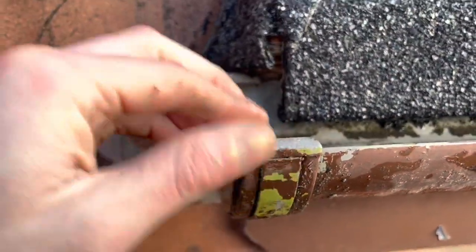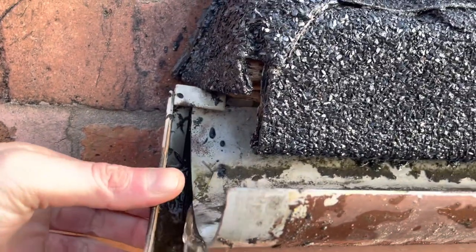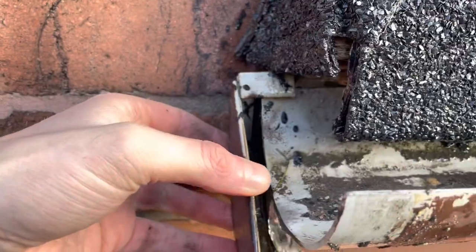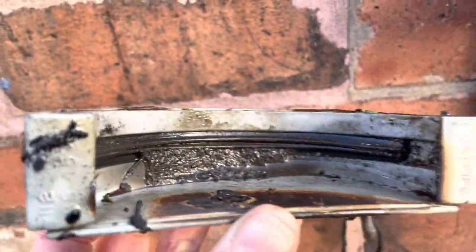We'll try and click this off while trying to hold the camera at the same time. Click that off and the water should have been flying out of there. This is the old one - the rubber's all clogged.